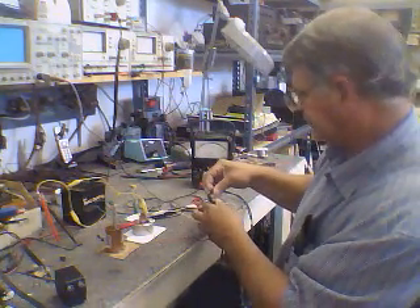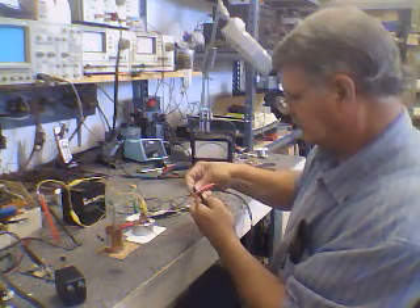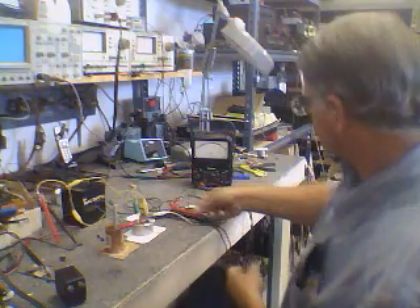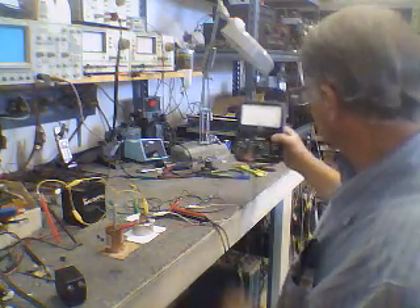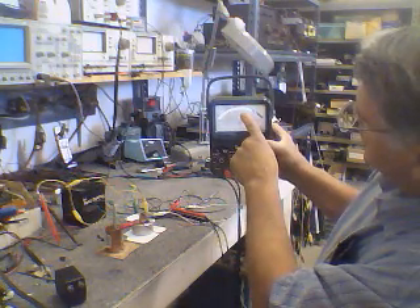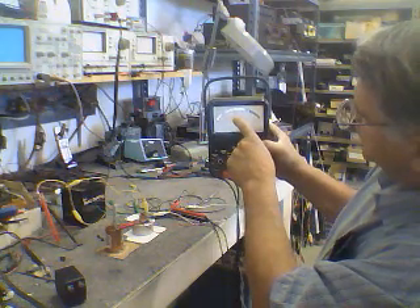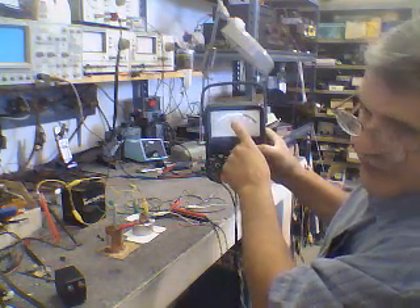I'm going to use the 12-volt battery across it. You can see we're just above 50 milliamps, and now it's backing down as if it were a capacitor charging.